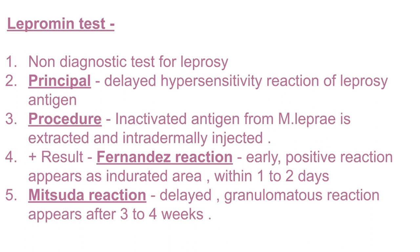Now the Mitsuda reaction — it is a delayed granulomatous reaction that appears after three to four weeks.